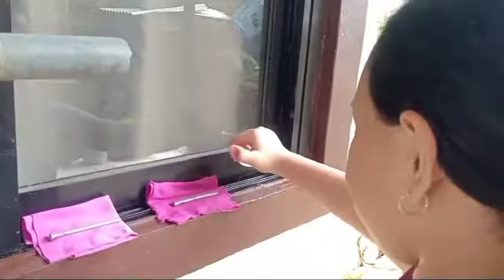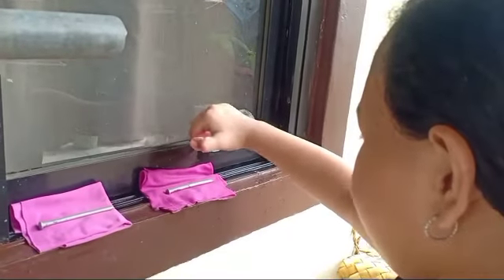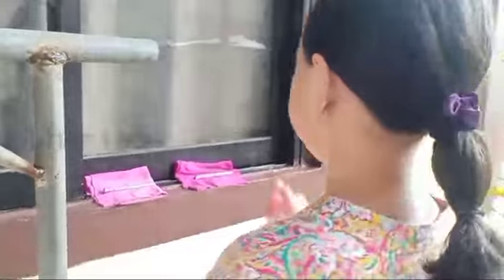From time to time, sprinkle water in cloth B to keep the cloth moist, while checking cloth A to ensure that it stays dry.